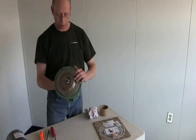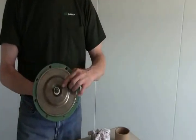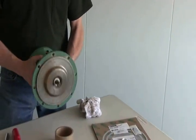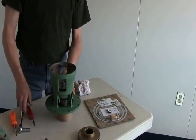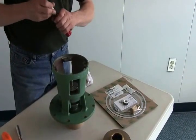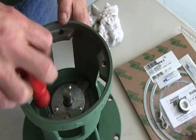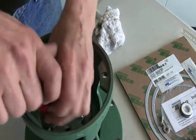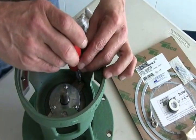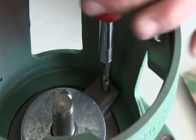Now we're going to take out the cartridge assembly so we can replace the stationary porcelain part of the seal. This comes in the box with a new cartridge. Flip this over — inside there are two bolts that hold the cartridge into the bearing frame. Take out these two screws. The ears on this actually have uneven holes, so the cartridge only fits in one way.